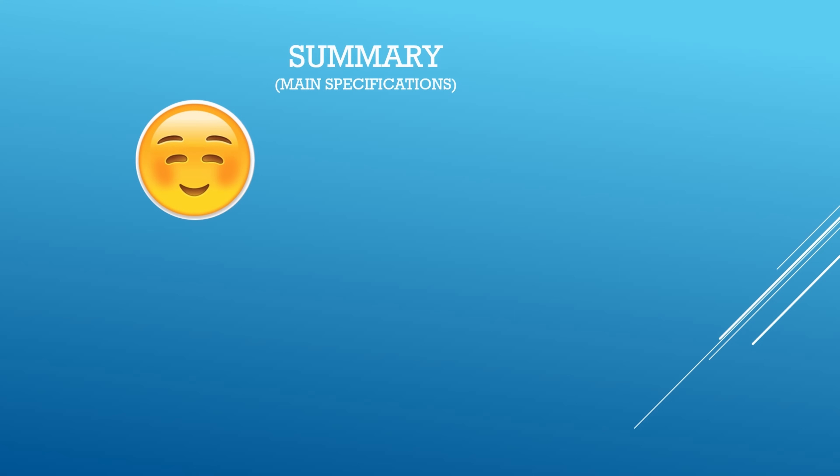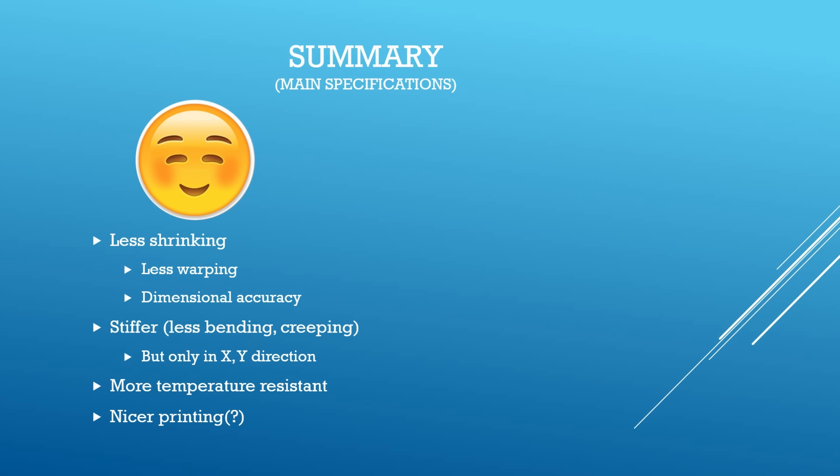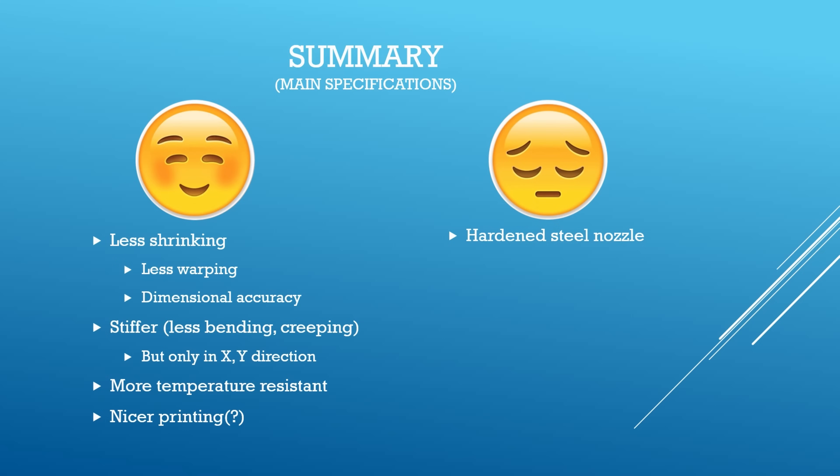On the temperature test, carbon fiber helps in every case, giving more temperature resistant material, though the difference is not significant. As a reminder, the main advantages of fiber reinforced filaments are: less shrinking meaning less warping and better dimensional accuracy; stiffer material meaning less bending and creeping but only in X and Y direction; more temperature resistant; and nicer printing because the fibers hide layer lines. The main disadvantages are: need for a hardened steel nozzle, sometimes a 0.6 mm nozzle, weaker layer adhesion, and more brittle material.